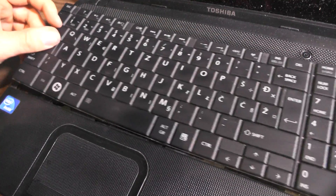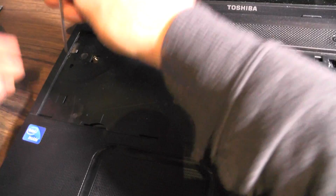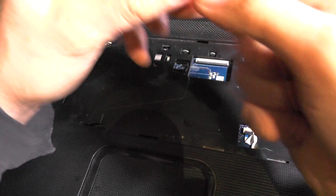This could probably be moved to the left, but it's irrelevant. Now open and remove the screws that are on top.